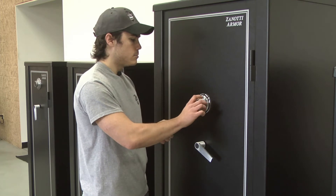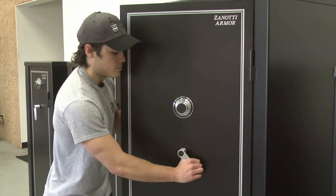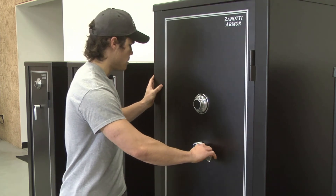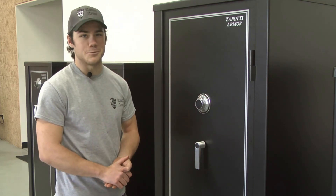There we are. Now, rotating the dial clockwise, we are now good to go, and your handle will now be vertical up and down. All you have to do now is close that handle, spin your dial, and you're officially locked up safe and secure again.